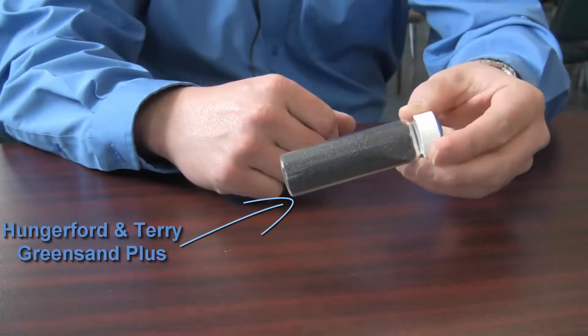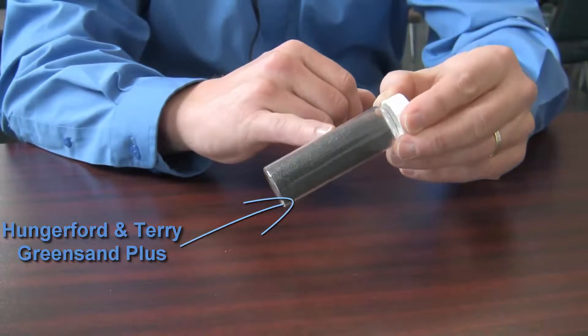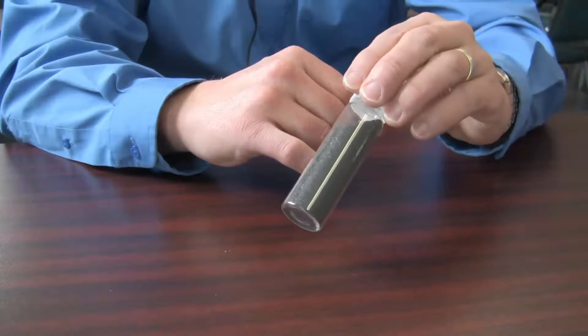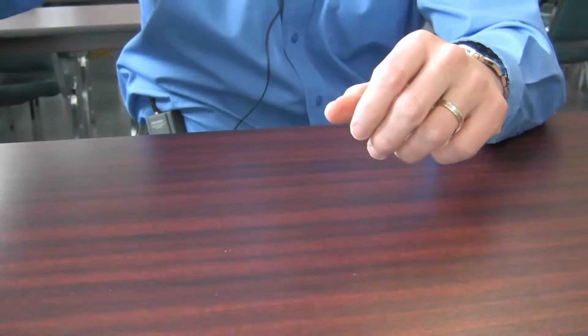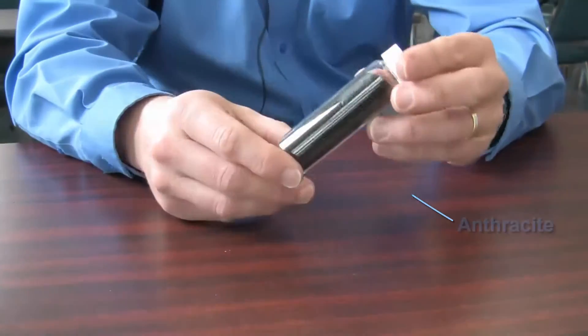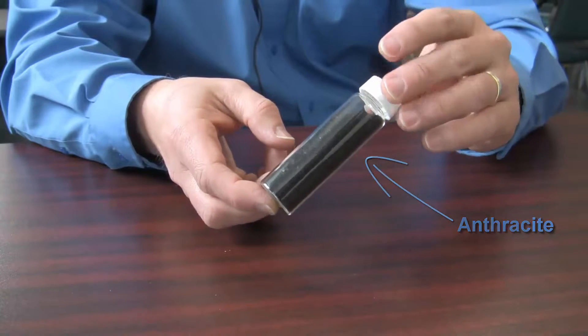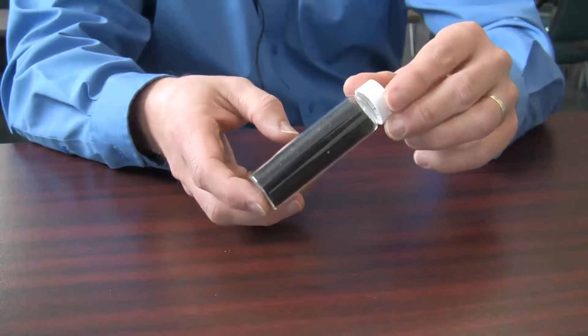This one here is the Hunter Ferdinand Terry Green Sand Plus medium. It's the granular medium which goes inside the pressure filter and works to remove the manganese and/or iron that's present in the water. This second medium here is the anthracite, which is the coarser black medium you can see here. This is the one that goes on top of the Green Sand Plus within the filter system to remove the iron and the manganese.